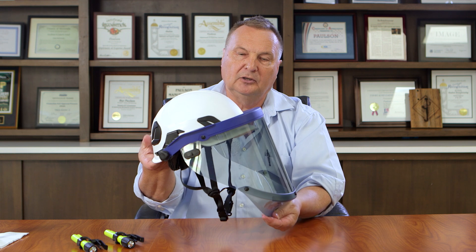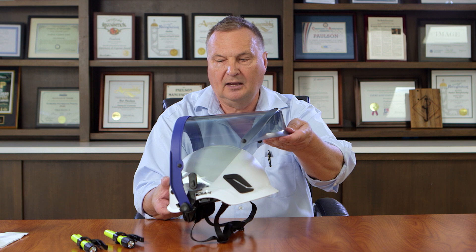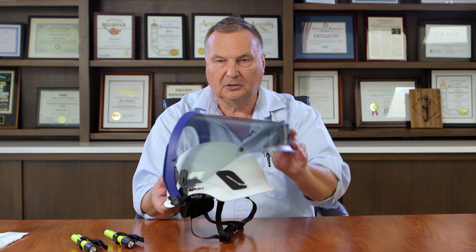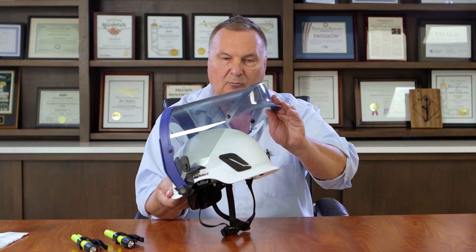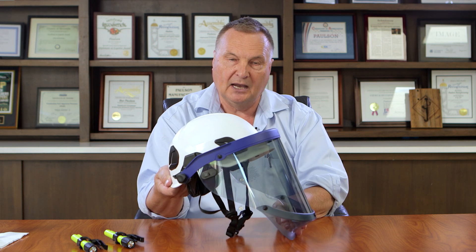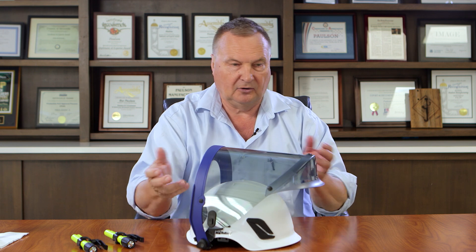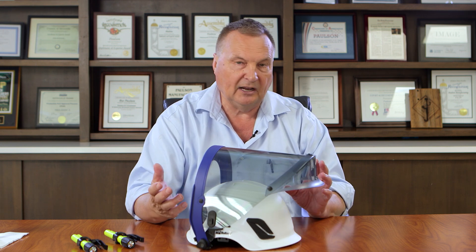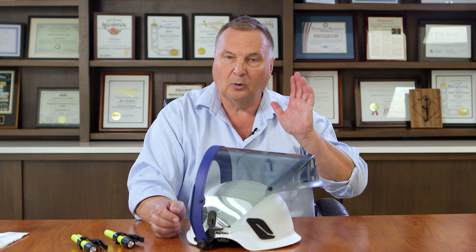With these helmets you'll hear a little detent sound as the shield is pulled down, allowing you to lower it in two different ways. You can grab the shield and lower it manually, or you can set the pivots so that when you nod your head — like a welder would with a welding helmet — the shield comes down on its own. We give this option because sometimes your hands are full and you just need to nod your head to lower the shield, while other times you may want to raise and lower it by hand.